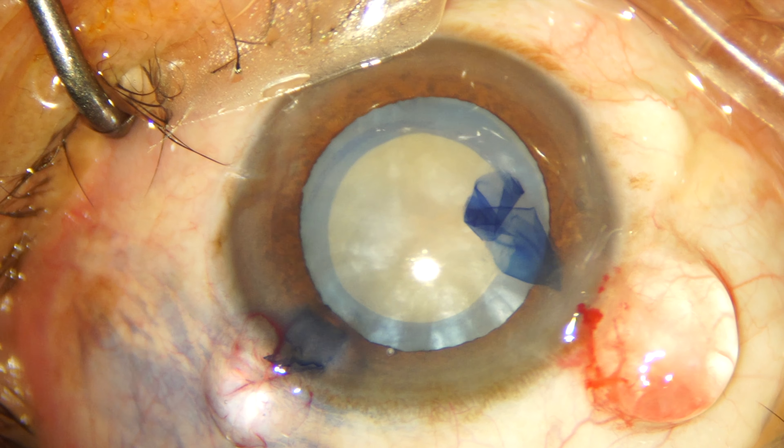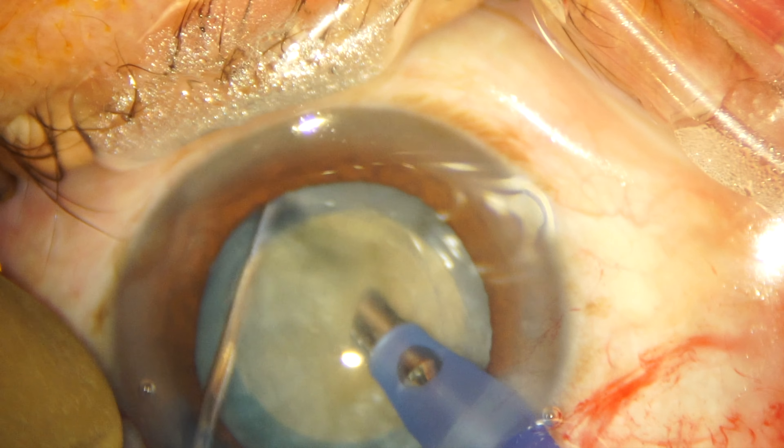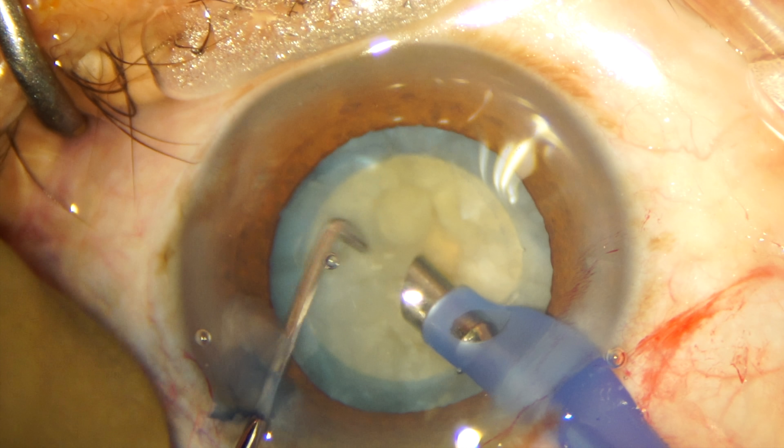This is a dense cataract that has some leathery components, so as demonstrated in my previous videos we are going ahead with the multi-planar chopping technique.